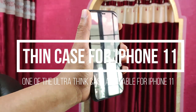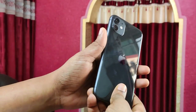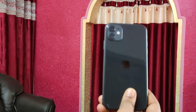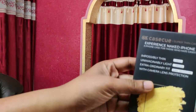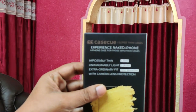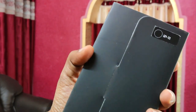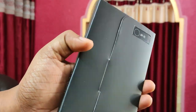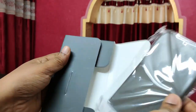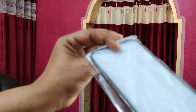Welcome to Creative Soft. Here we have a nice thin case for the iPhone 11 — it is called the Ultra Thin Case by the company Case Q. The packaging is extremely nice looking, and opening it just feels so premium.